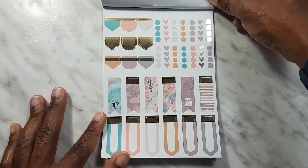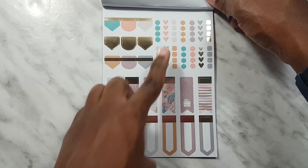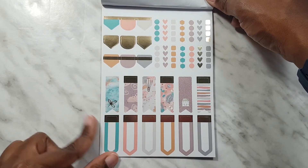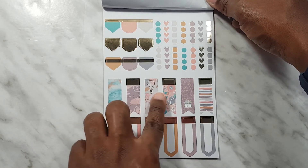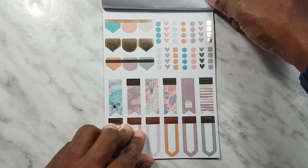And then this is the flag and checklist page. We have lots of checklists over here, lots of little flags, and once again most of the items have gold foil.